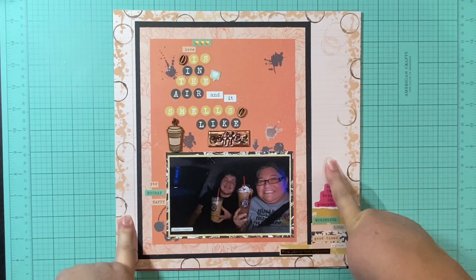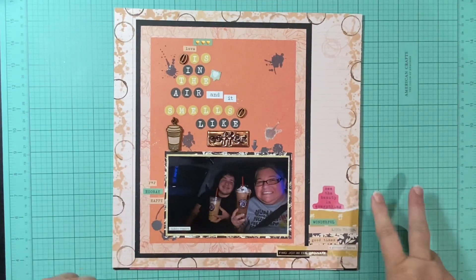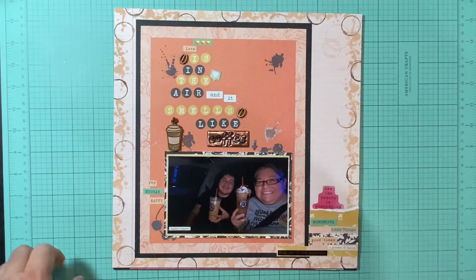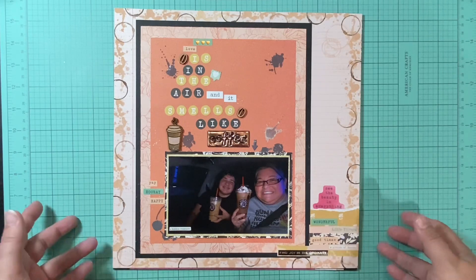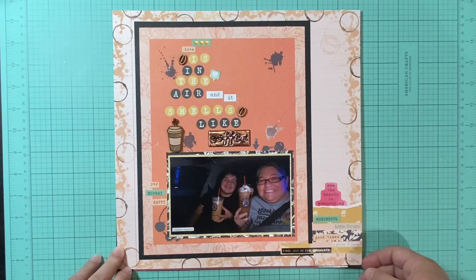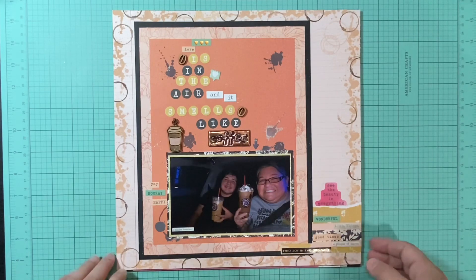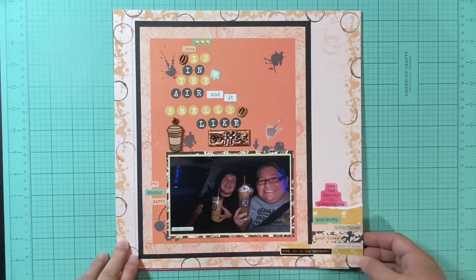I used the Bow Bunny Beautiful Things Collection, and when I got done I realized I had two full sheets of paper, a handful of embellishments, some scraps — some that were like 6 by 12 — and other than that it was just a bunch of small things. I decided I was going to try and bash that and use as much of it up as I could, so I thought I'd do a layout share with what I used, what I had, and what I got completed with that.